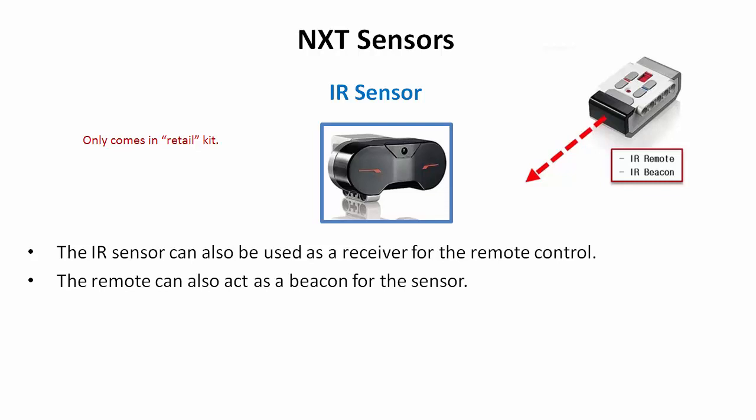Those are the primary sensors. Depending on the kit you buy, you'll either have the IR sensor or the ultrasonic sensor, but you can accomplish the same tasks with either one. We'll use them to detect objects when they're a certain proximity to the robot and make decisions — they work functionally the same way.